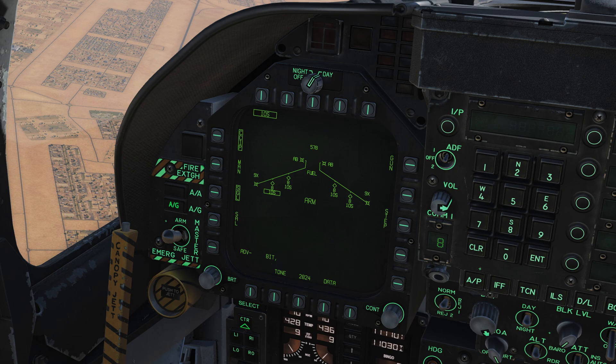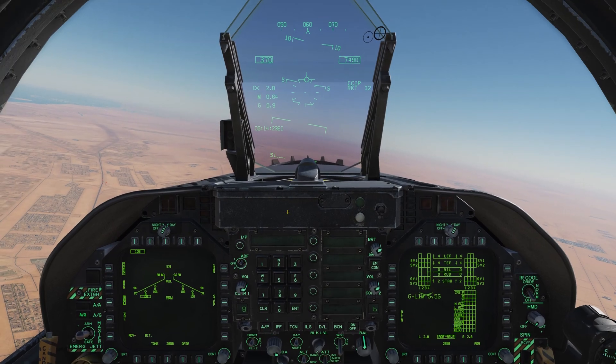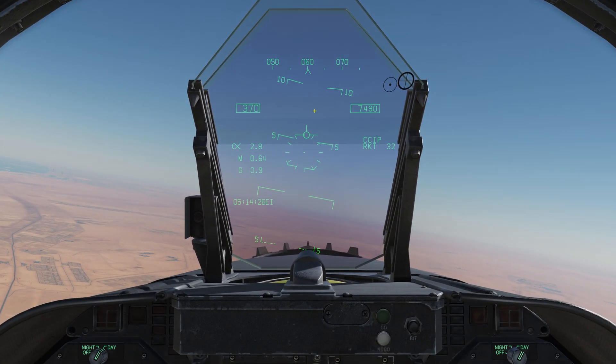Using the rockets is pretty simple. With the rocket selected, we can verify we have the settings we want. We're going to go CCIP and single mode for this first attack, then I might do a salvo run afterward. We can see which rockets are selected and the number of rockets on each station — each wing station has eight rockets total. Let's unpause and look at the HUD real quick.